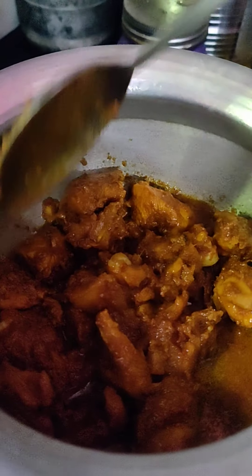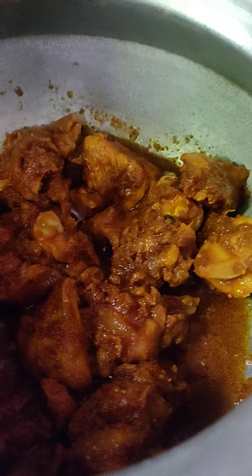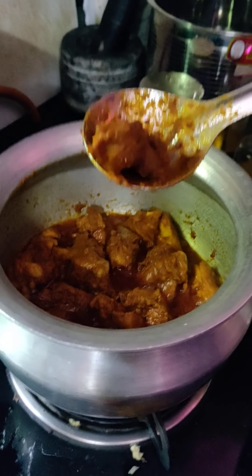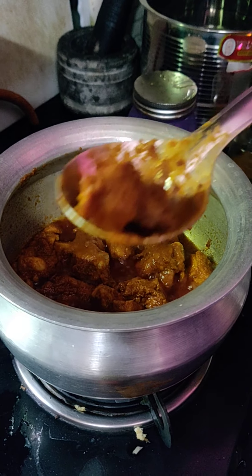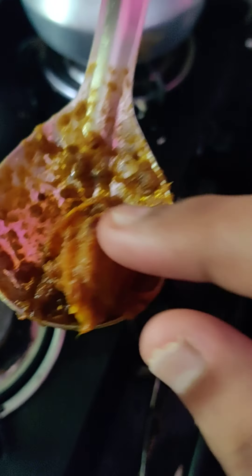You can fry it. Let me fry it. I'm going to fry it — we fry it. I'm cooking the chicken. Come to fry it. I'll fry it. It's done.